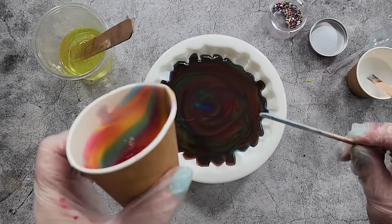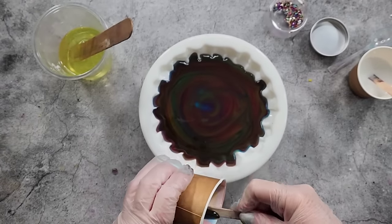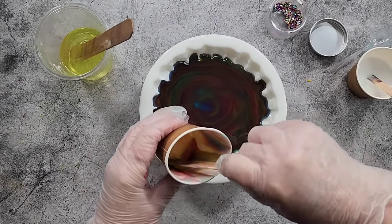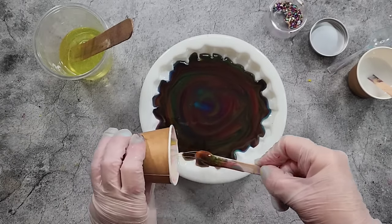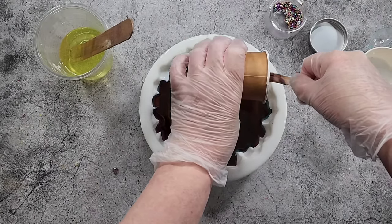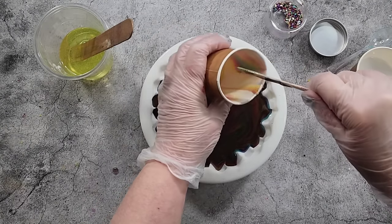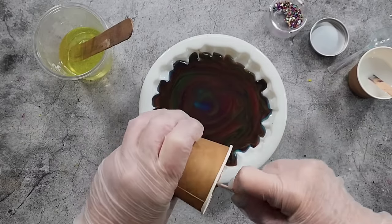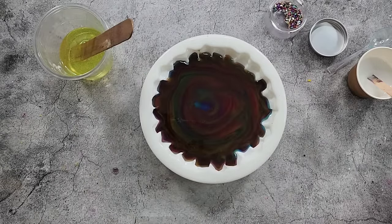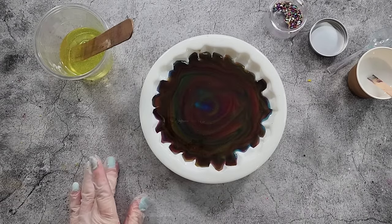Look at that — how pretty is that rainbow color! So yeah, a lot more resin this time for our colors. I've always only used a little bit of resin for the colors, just following what the recipe said from resin courses from Micah. I'll link her course down in the description if you want it, and there's also a coupon code.